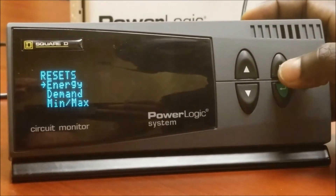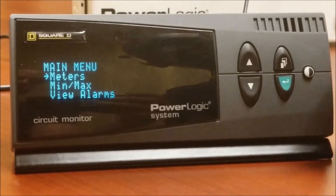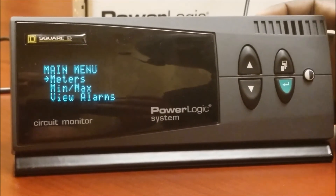At this point press the menu button and you'll get the confirmation that the reset is complete. Press menu to continue, then press menu one more time to get back to the main menu.